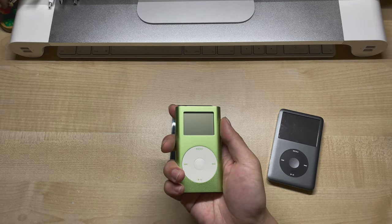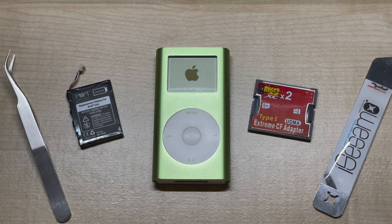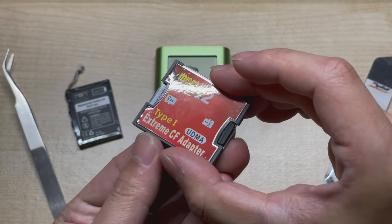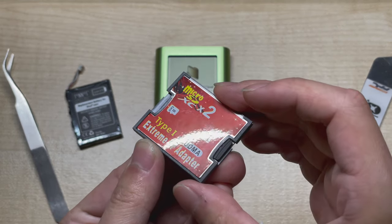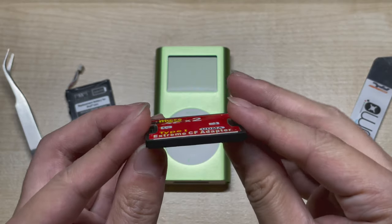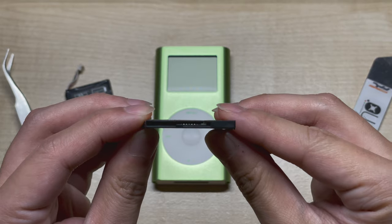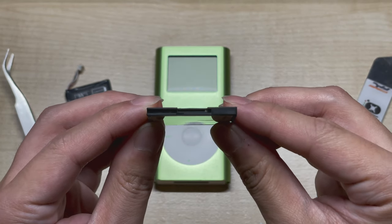But for today, it's time for the Mini. The iPod we'll be working on today has both a dead hard drive as well as a worn out battery, so we'll be replacing those in the video too. Now something important to note is that when flash-modding the iPod, we need to be using a Type 1 card and not a Type 2 card, and the only difference is the thickness. Type 1 cards are several millimetres thinner than Type 2, and we'll need all that space inside the iPod in order to fit the Taptic Engine.